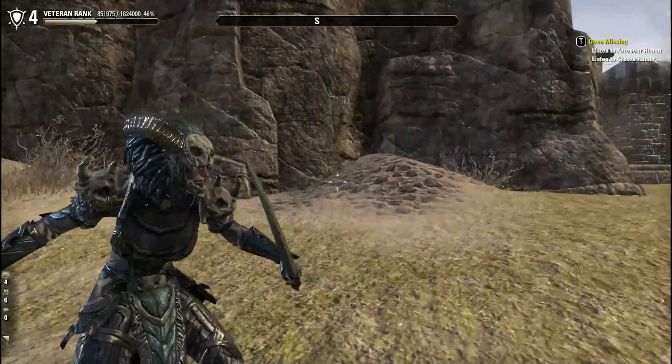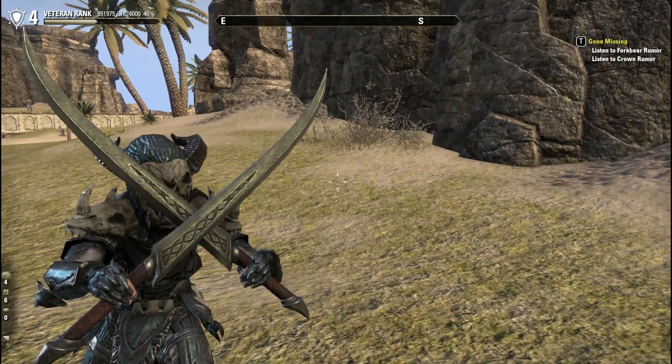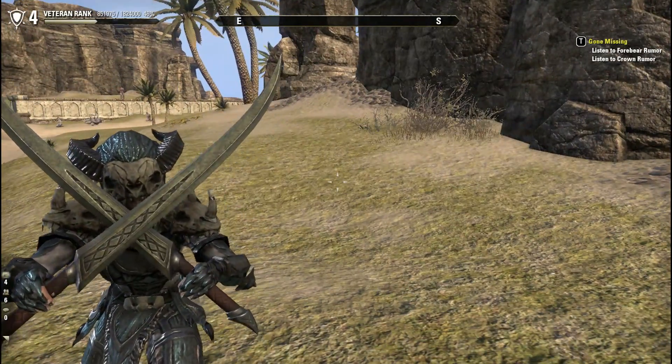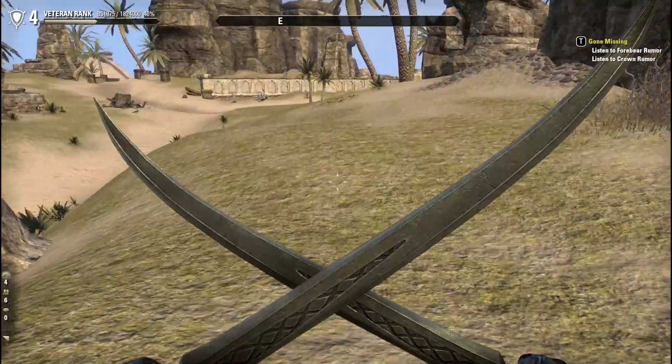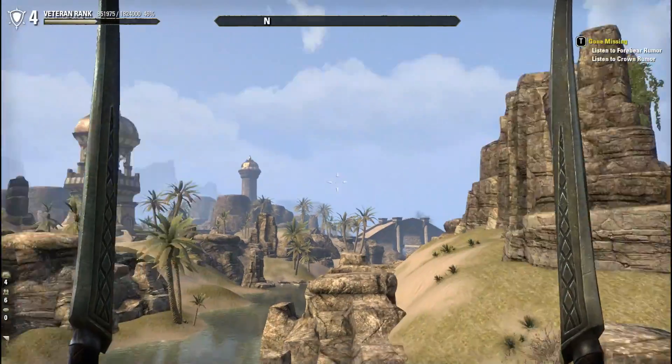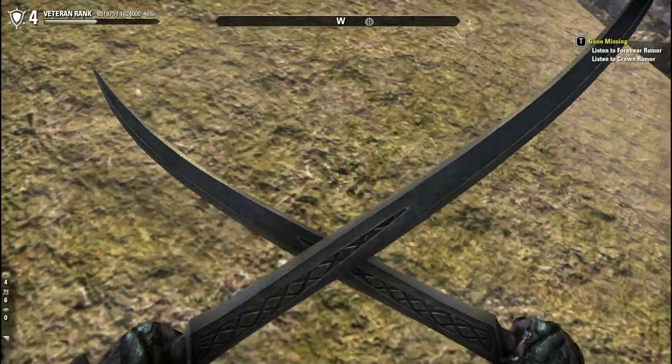Next up we have the one-handed swords. I love the curve. It still gives it a very elven essence but it's not super flamboyant like we'd see with the High Elves or the Altmer. It's still quite a simple blade but it has that elven touch. Really cool. And I love the pattern they've used up the blade there.